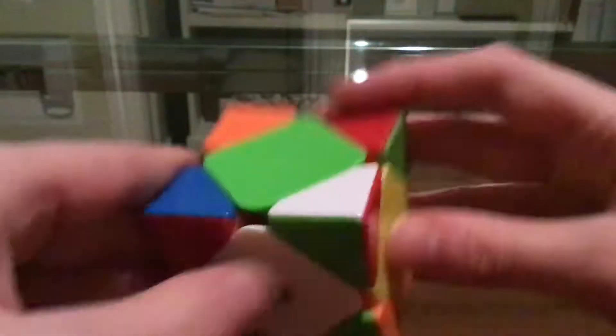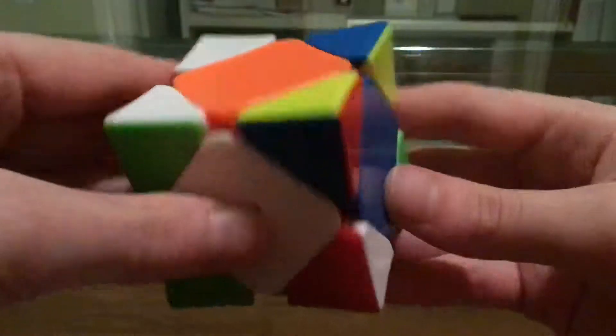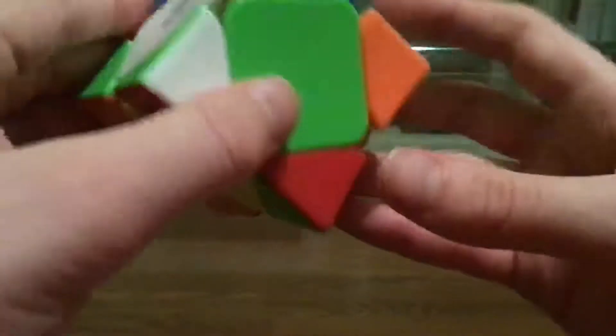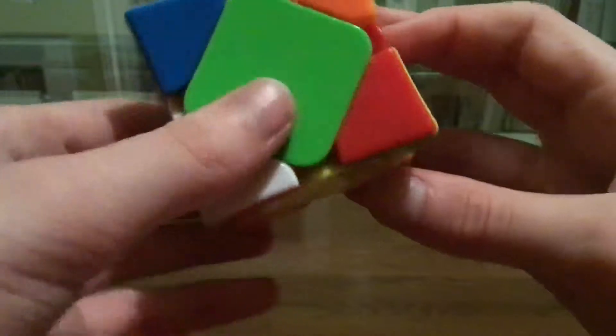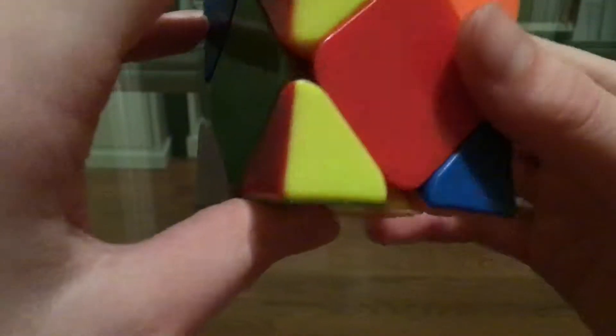The scrambles will be in the description. So for this first one, there doesn't seem to be anything good. There are no corners that match up with any center. This is bad — this scramble is really bad.